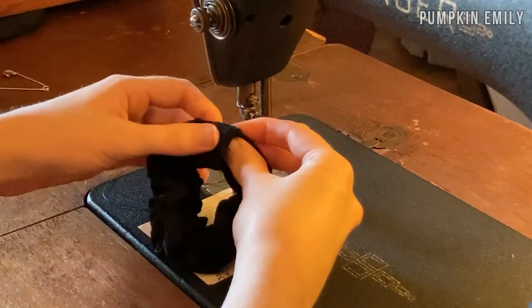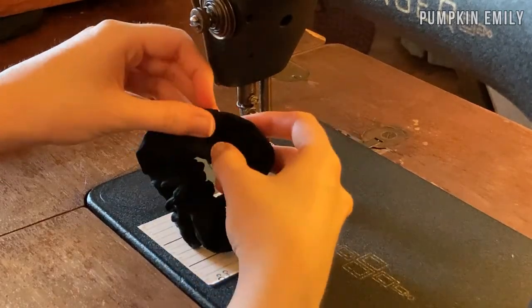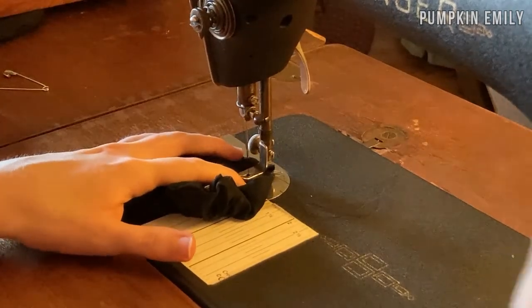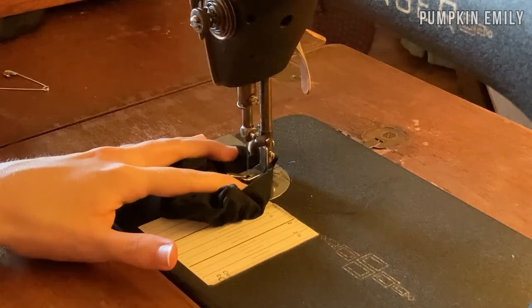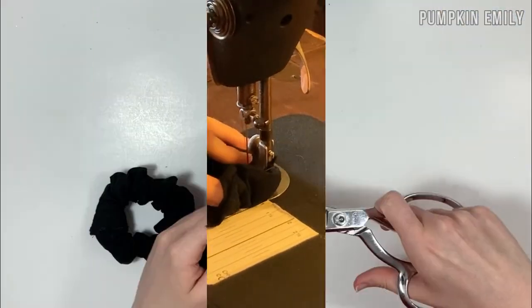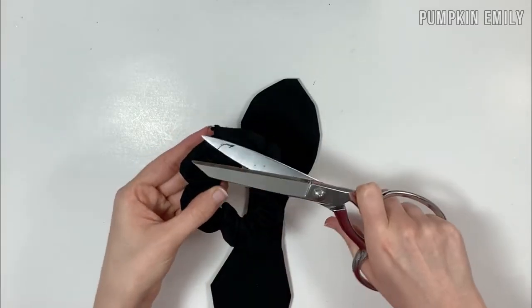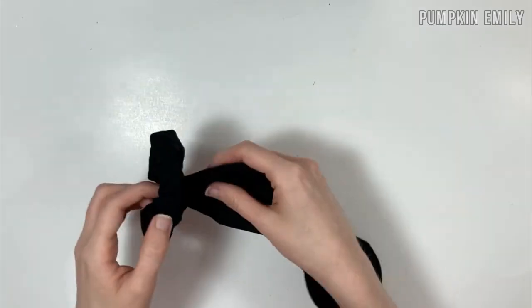To finish the scrunchie, put the unfolded end of the fabric into the folded end and sew it together, making sure to back stitch at the beginning and end and to line up the seam. Finally, trim off any extra thread and tie the bow on the seam of the scrunchie, and you're all done.